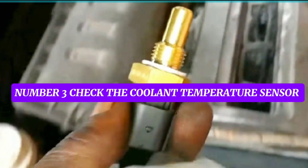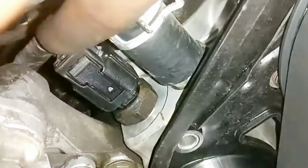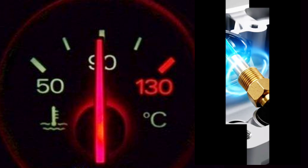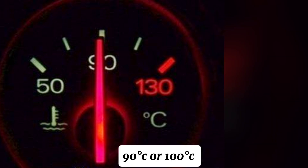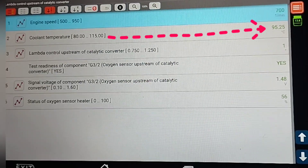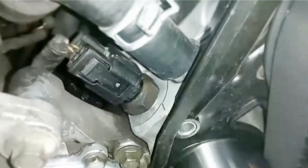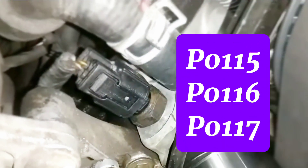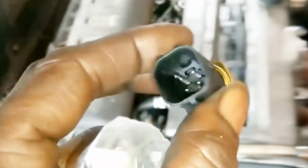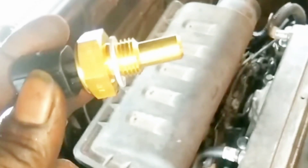Step 3: Check the coolant temperature sensor (CTS). The coolant temperature sensor works with the engine's computer and a relay that automatically turns on the radiator fan when the engine gets too hot — such as when coolant temperature reaches 90–100°C. A faulty sensor will not turn on the fan. You can use a scan tool to monitor the sensor's readings. A bad CTS can trigger fault codes such as P0115, P0116, P0117 (circuit low), P0118 (circuit high), or P0119 (intermittent). You can fix the problem by replacing the faulty sensor.